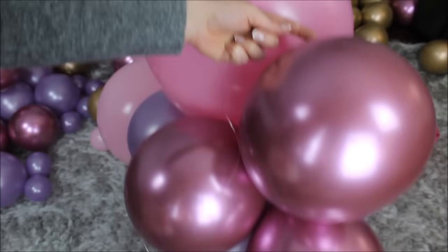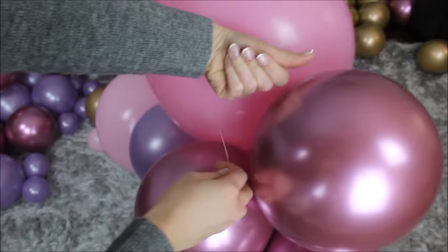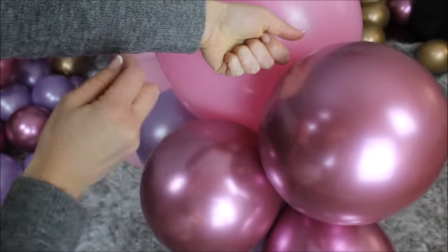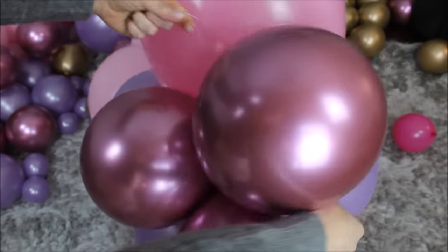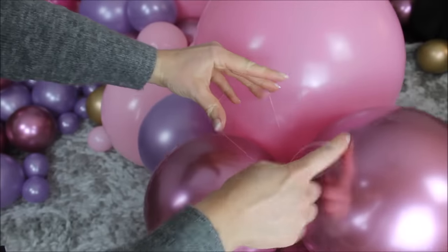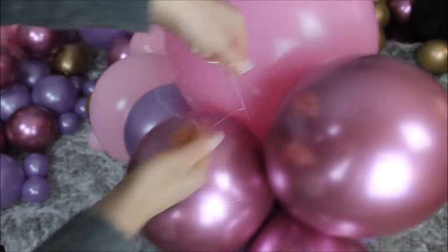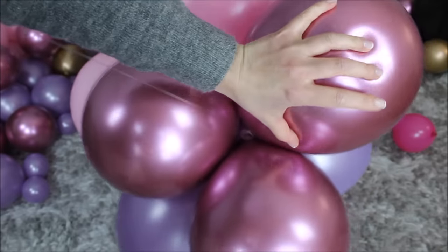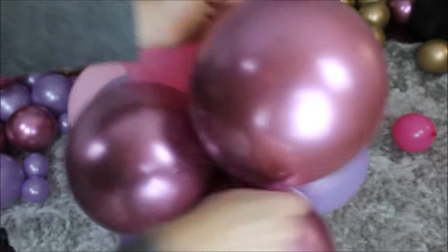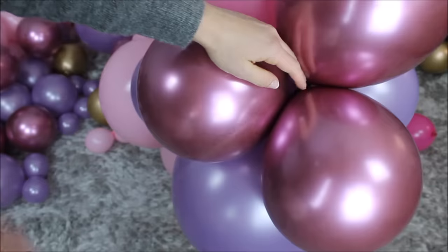To secure your balloon garland: cut a long piece of fishing line. Hold it with one hand, and with your other hand take the tail and wrap around one of the balloons. You've created a loop — take the tail and feed it through the loop, then pull on your tail. That way you are creating knots and you will secure your balloon garland.